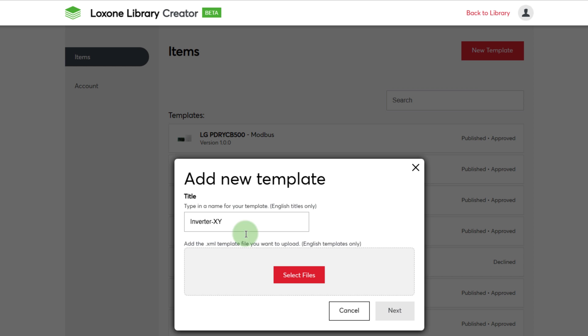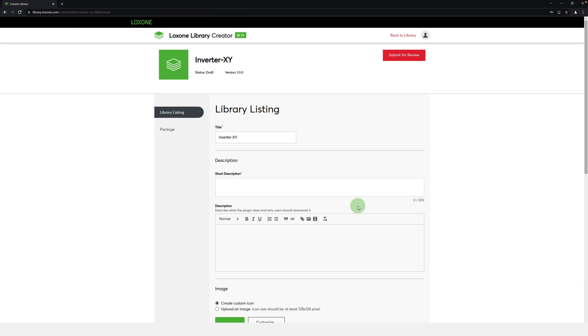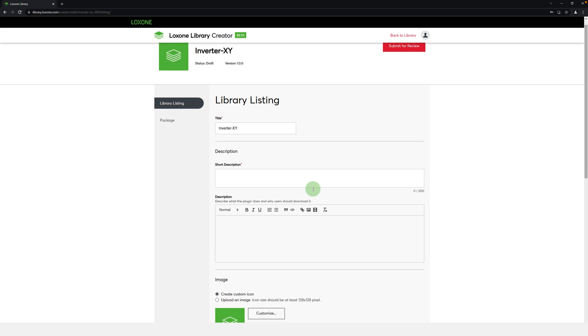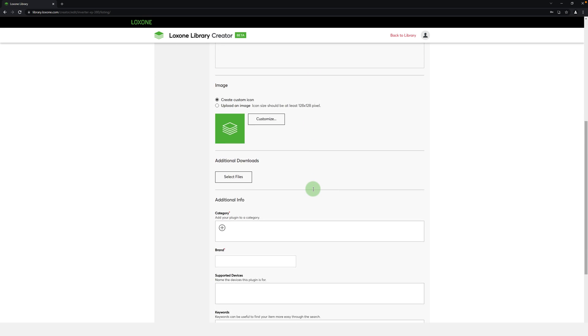Just enter the title and follow the steps to complete the upload. It is important that the community has as much information as possible, and that the template has a precise description, and if necessary, an example configuration and supporting PDF downloads. And now it's your turn — become a contributor and bring the Lockzone Library to life.